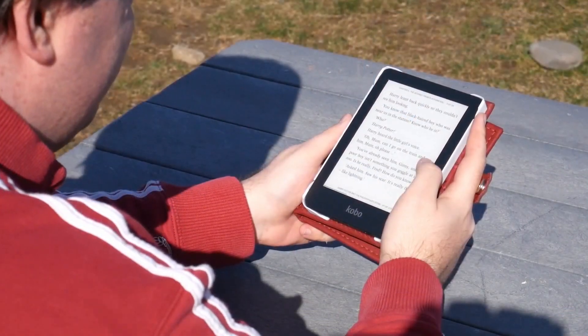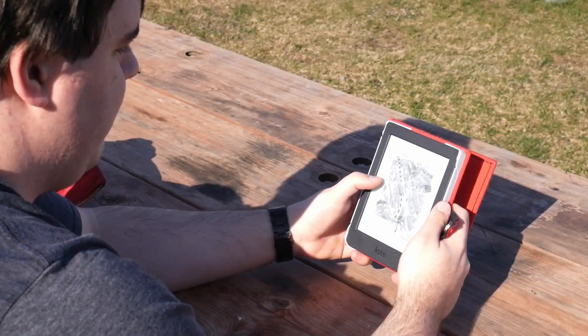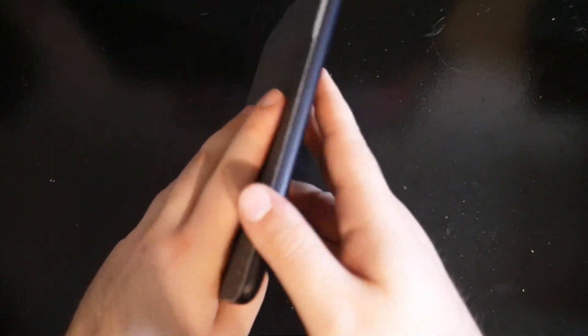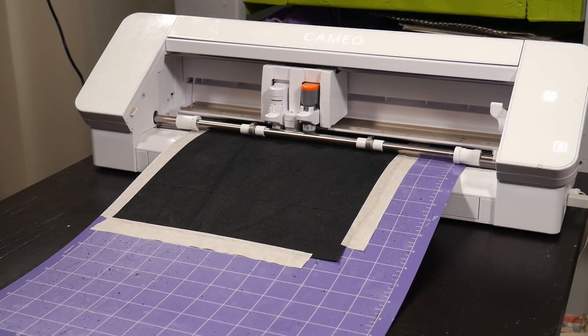Hello and welcome! Recently I released my own line of repairable do-it-yourself e-reader cases for a wide range of popular e-readers. Today I wanted to share with you why I made these cases and the process for how I designed them the way they are.